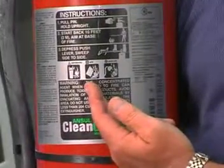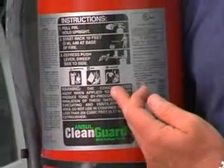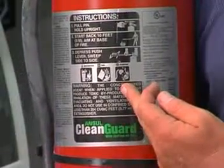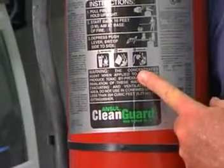Class B covers flammable liquids. Class C covers an energized electrical hazard involved in a fire. What it means on the extinguisher is that the agent inside is a non-conductor of electricity.